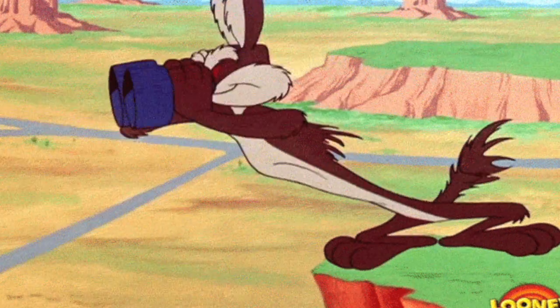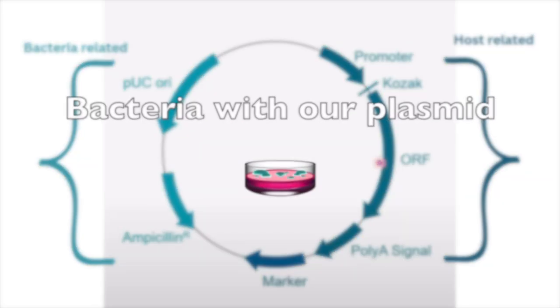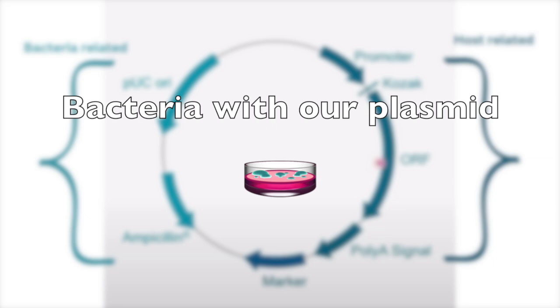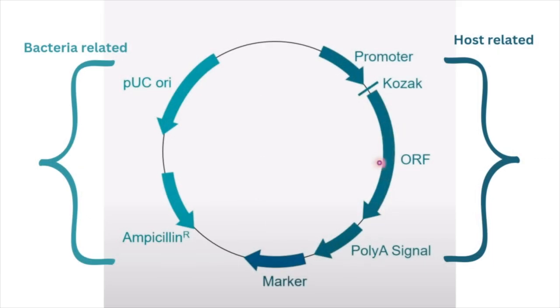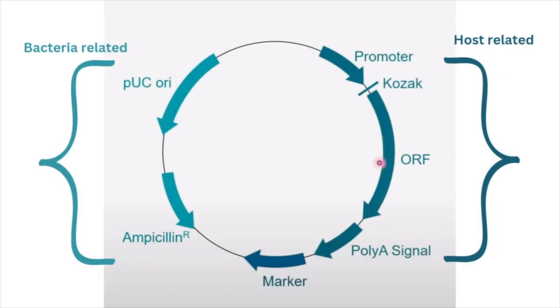What is really handy about plasmids is that they have characteristics that can be manipulated or engineered to allow us to identify plasmids that have taken up our gene insert. That characteristic is the ability to resist antibiotics, referred to as a selection marker. Selection markers can be against antibiotics such as ampicillin, gentamicin, kanamycin, and others.